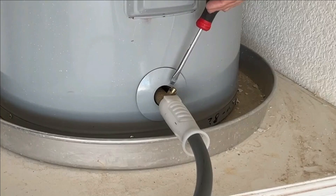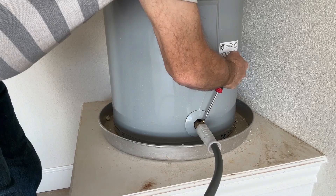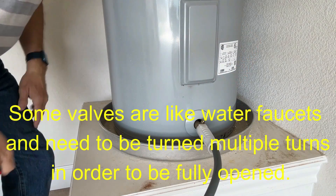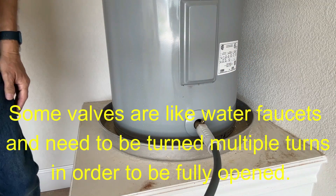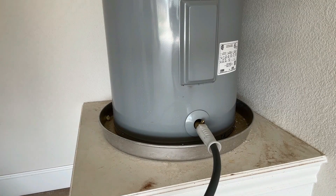So now you simply take a screwdriver, open this valve — basically just turn it 90 degrees — and that will start the water heater draining. You can hear the air coming in as the water gurgles out.